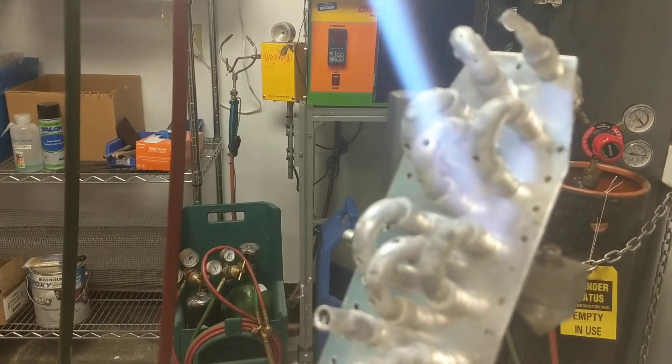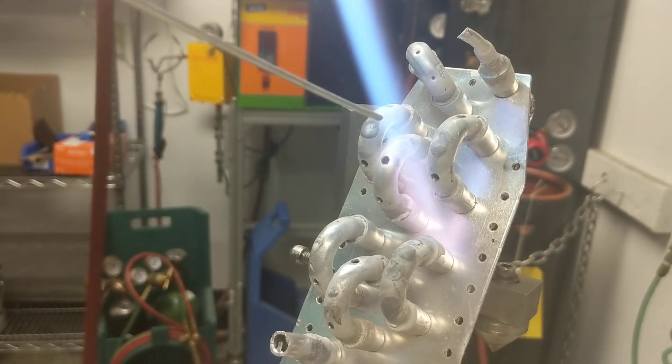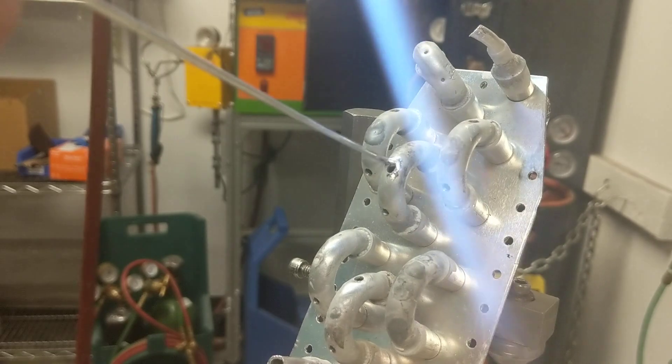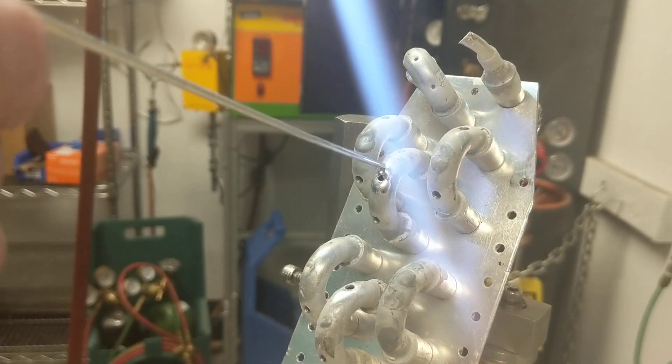When you see that — which we should be seeing right about now — we apply the alloy to the surface and it begins to flow at 900 degrees.